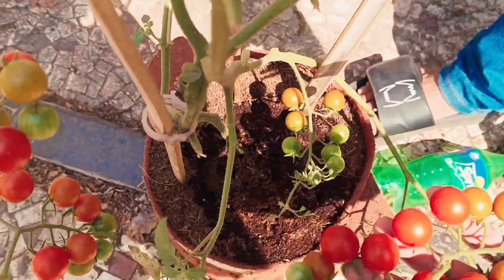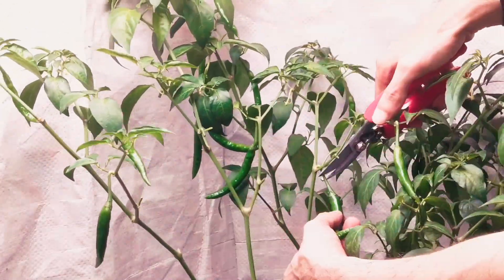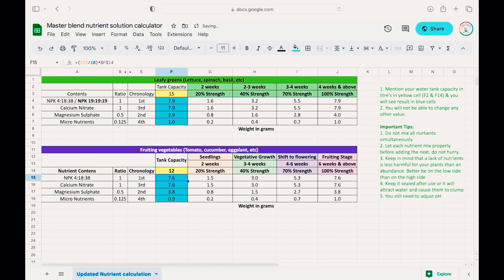This formula gives you amazing results if used as per recommendation. Download the file from the link in the description.